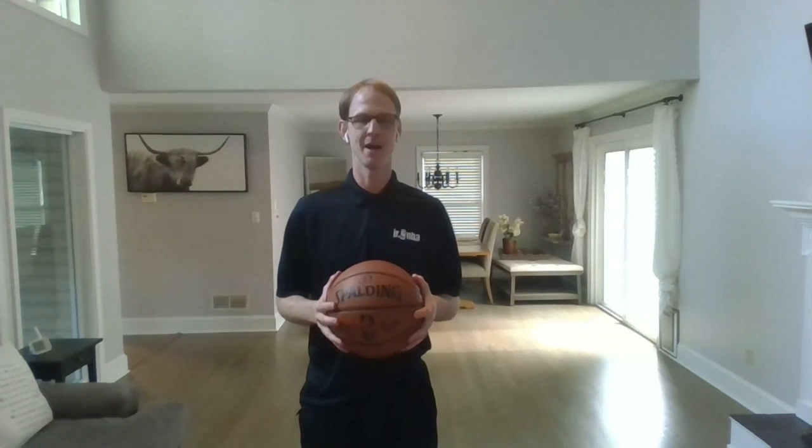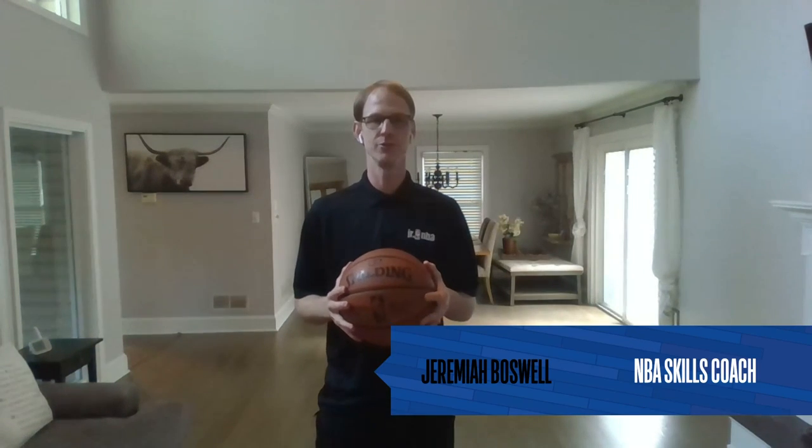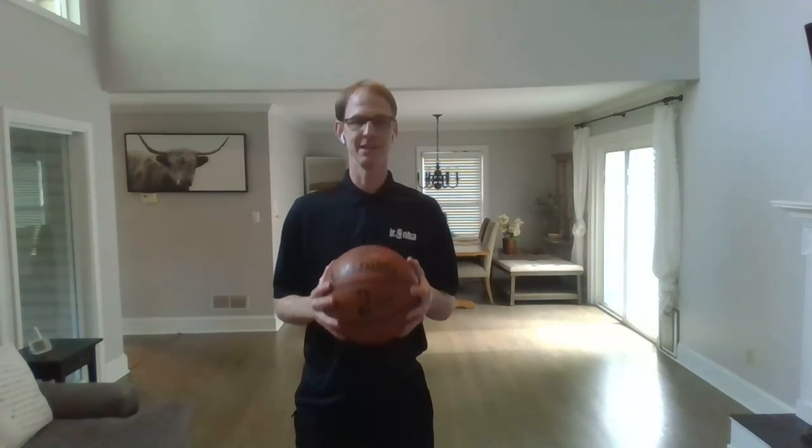Hi, I'm NBA skill coach Jeremiah Boswell, and I want to welcome you to the Junior NBA at-home workout. Today we have a special guest, NBA player Malik Beasley.